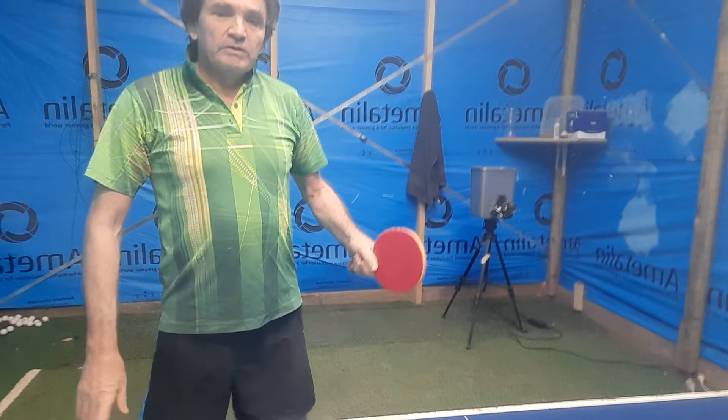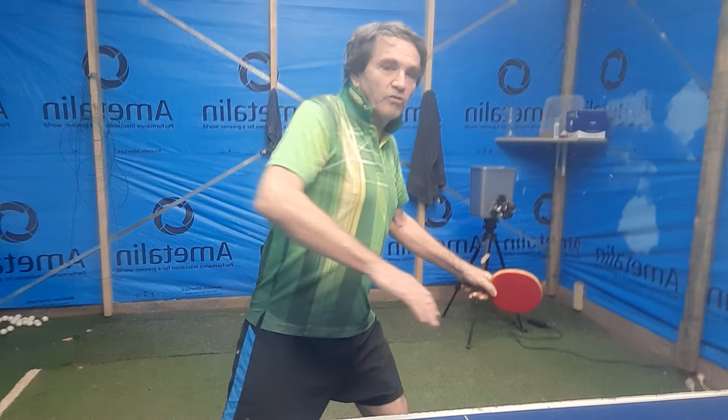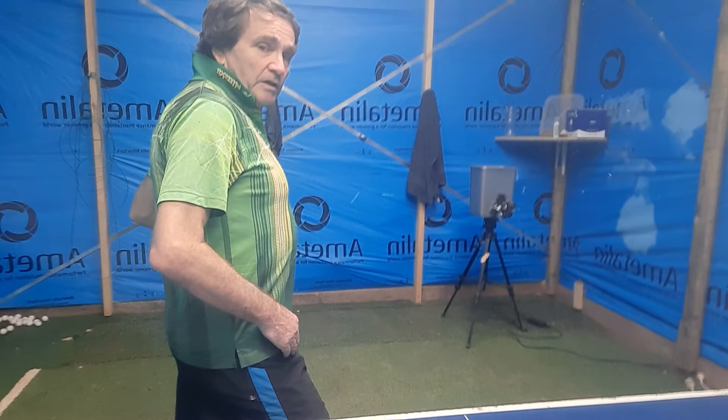Practice flicking your wrists more, even in a mini loop — delay the backswing. As my wrist drops coming forward, you get a lot of racket speed. It takes time to develop this flick.